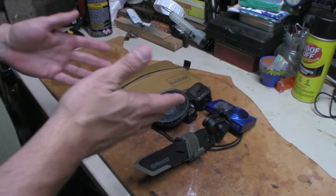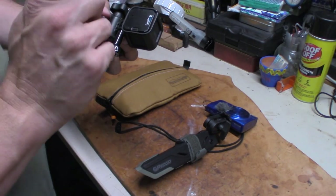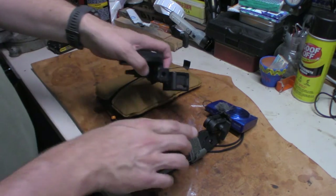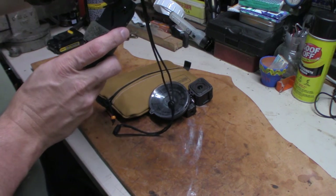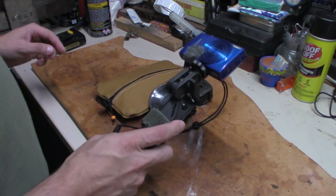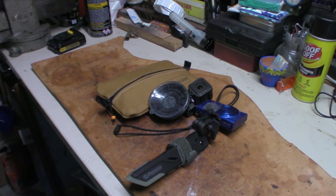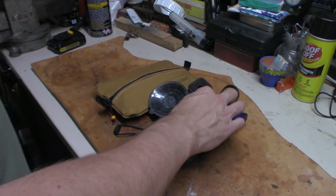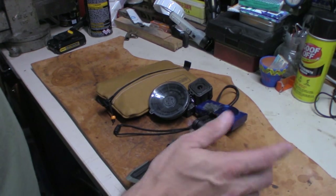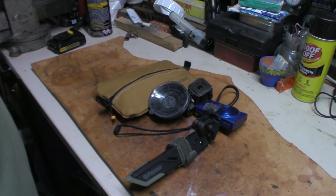This is a GoPro Hero Sessions — it's the first generation. This is the Canon PowerShot ELPH 190 IS. I've used that camera for a year and a half solid with no fail whatsoever — it's been a great little camera and it still works. I've got a little wind muff on top of the microphone to keep the wind down, though I don't have anything on the GoPro, and it's not that bad.